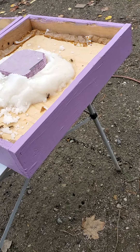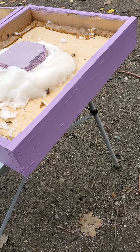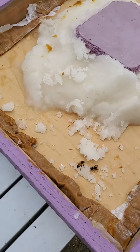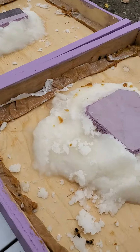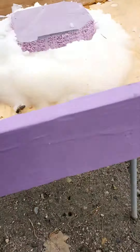I used 1x4 strapping, or 1x3 strapping as a lot of people call it — the kind used when putting a metal roof on houses to have something to screw to. For the bottom I used either Luon or OSB, and underneath where you see the styrofoam, there are holes so the bees can come up in there.